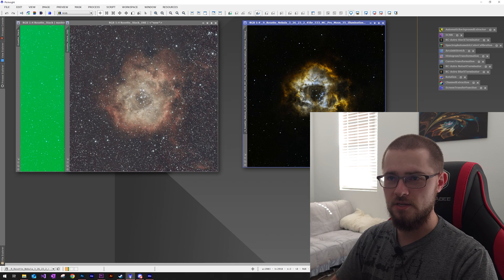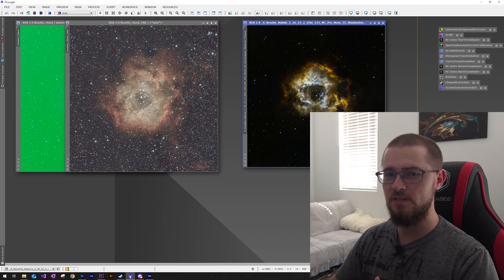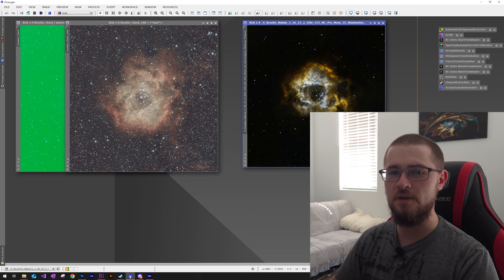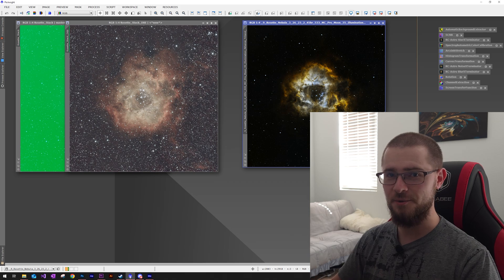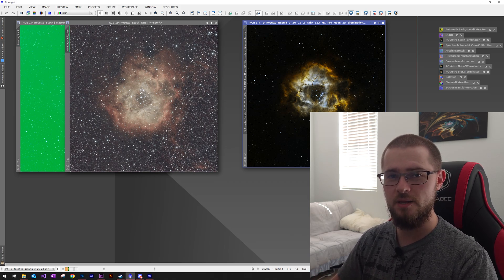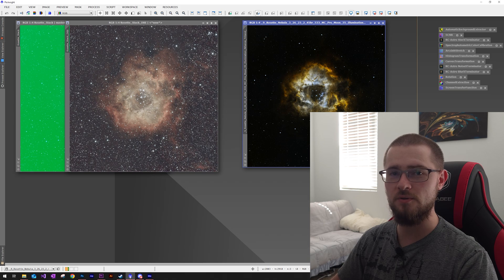Beyond that, astrophotography is unique in that you get to see amazing things out in the universe and learn what they are, where they are, and how they relate to us as human beings. It's difficult for most people to understand cosmological timescales, but astronomers — professional and amateur — help piece together our history and what the future holds. Anyway, if you stuck around to listen to that, thank you — let's go ahead and show you what I was able to capture last night of the Rosette Nebula from my backyard in a Bortle 7 city.